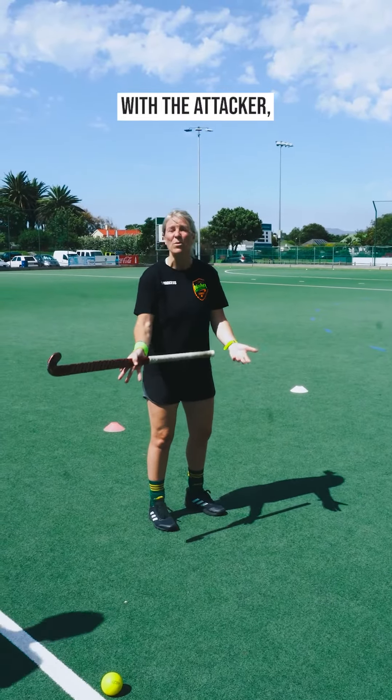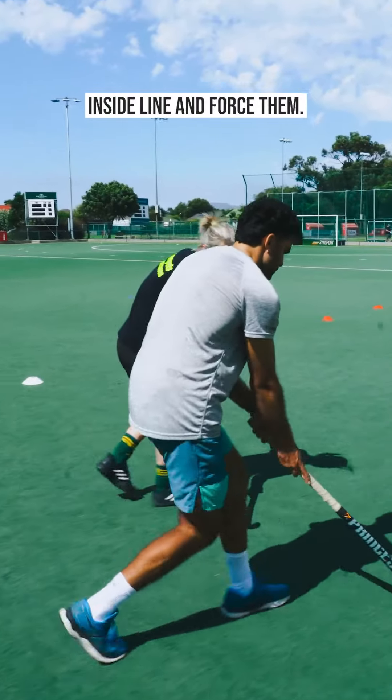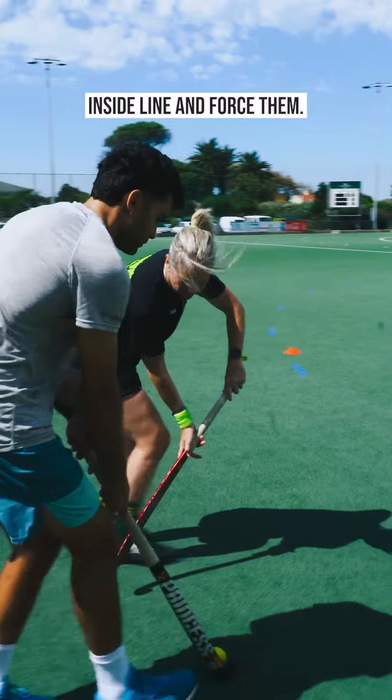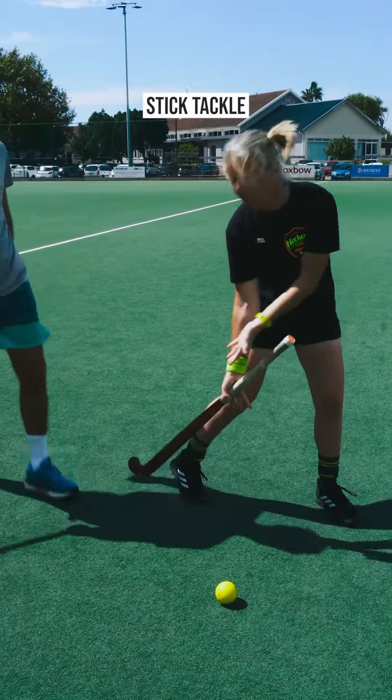With a side-on approach, I can not only stay with the attacker, I can also force them where I want them to go. I want to protect this inside line and force them — if they come inside, I'm in a position to make a nice strong stick tackle on the forehand.